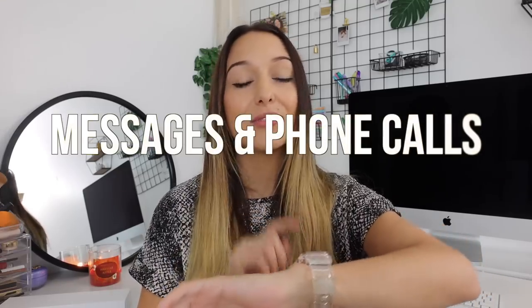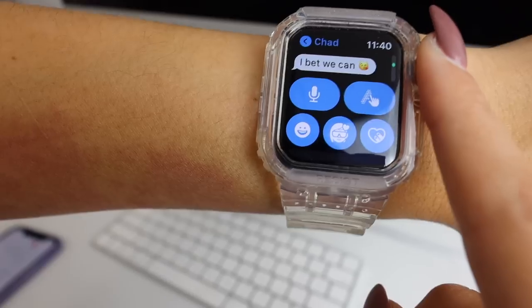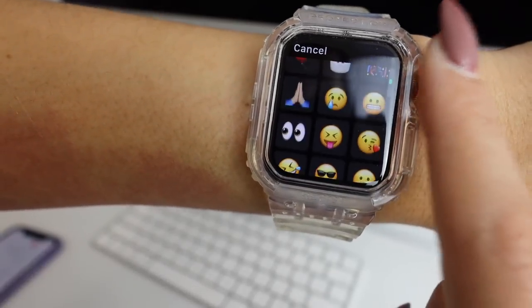Another thing that people who don't have an Apple Watch probably don't realize is that you can quickly send messages and answer phone calls right from your watch. You might think, why would I do that when I could just use my phone? But when you're in the grocery store and your phone is in your bag, and someone's calling or you need to send a quick text — you just tell Siri to send the message and you're good. It's actually so useful.